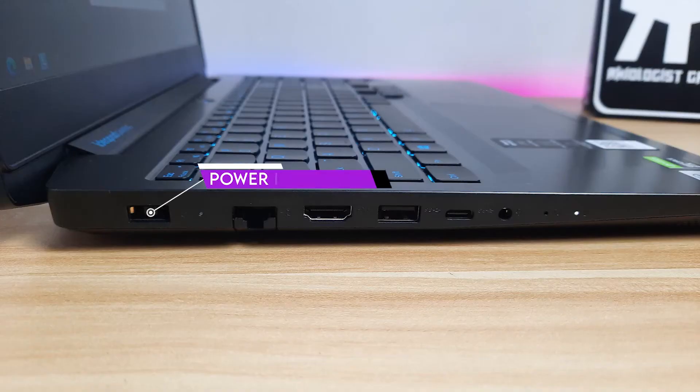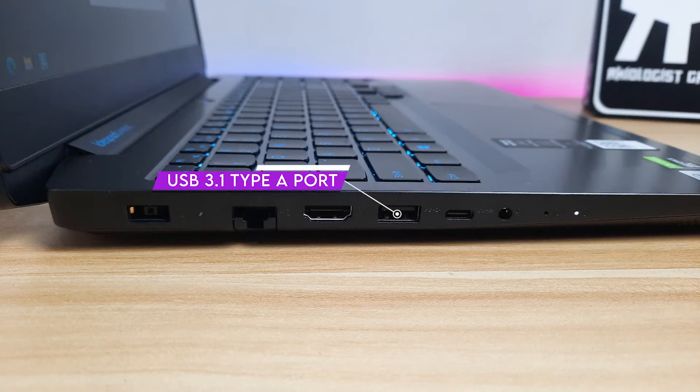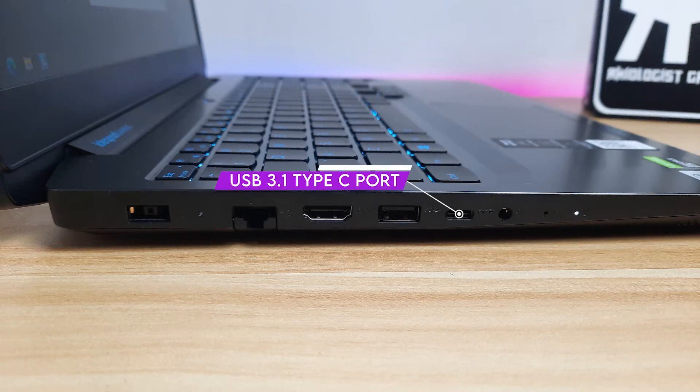For the ports on the left side, we have the power input, RJ45 port, HDMI 2.0, a USB 3.1 Type-A port, USB 3.1 Type-C port, and headphone or mic combo port.